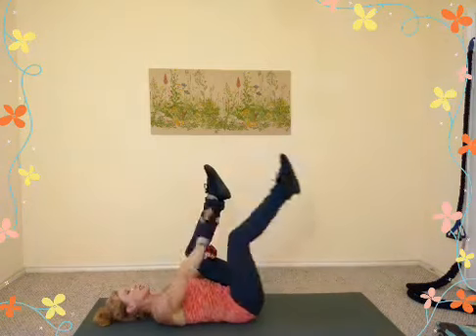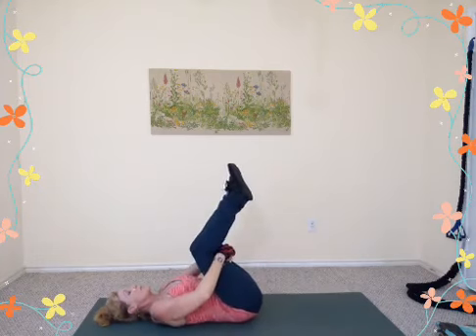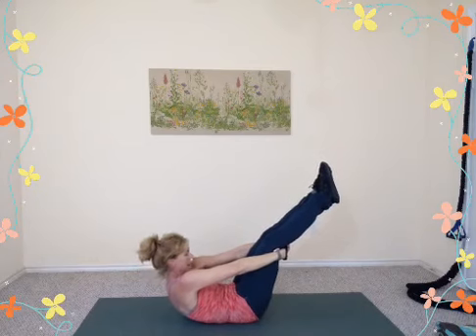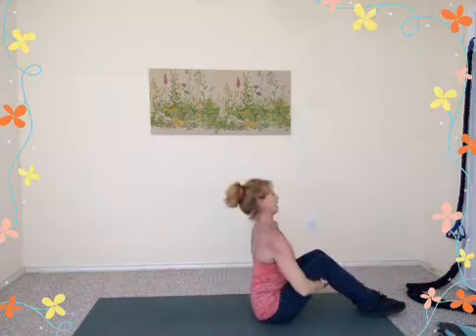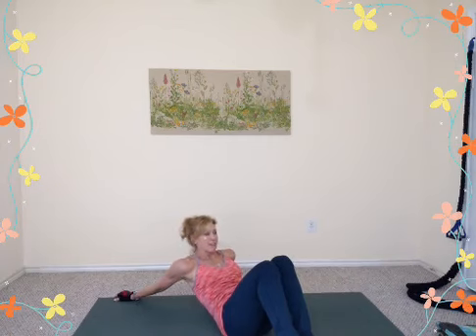Bring knees into the chest, grab underneath each one, rock side to side and back and forth. Then bring knees and feet together — try to push your legs away while hands hold back, stretching the upper back and neck as you drop your chin. Rock and roll up to a sit. Place hands behind you — this is a chest and shoulder stretch. Walk your fingers back; if you've seen serious swimmers with incredible shoulder flexibility from the butterfly and all strokes, that's the example of super flexibility. Walk it in.